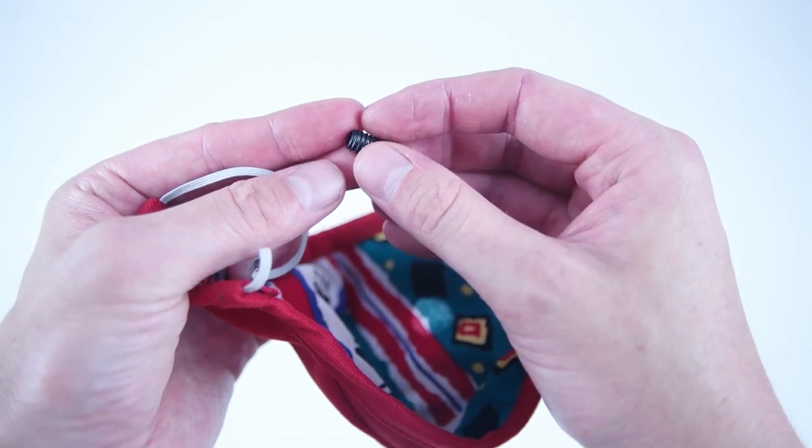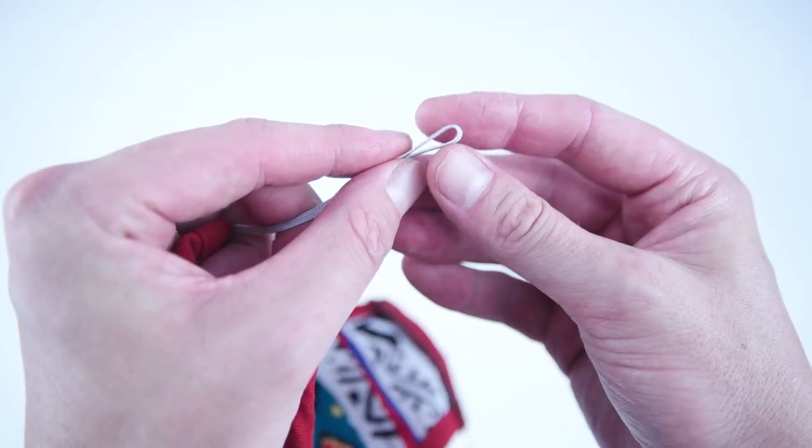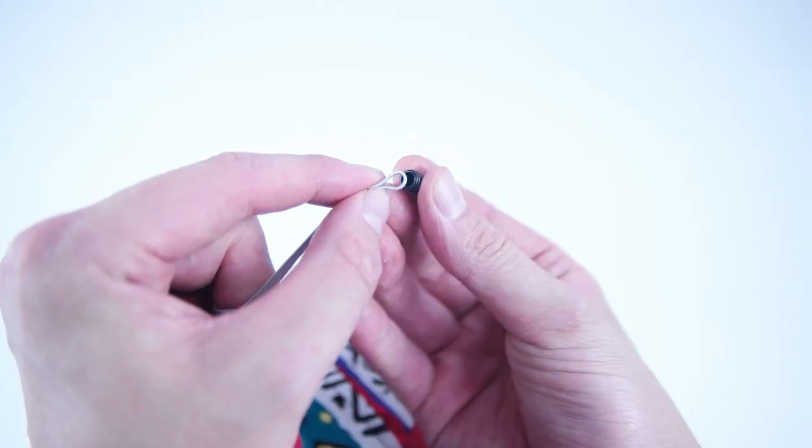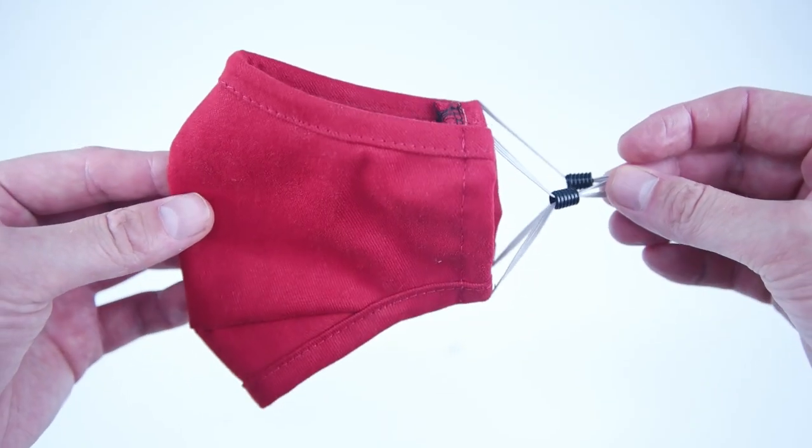If you're making these for other people and don't know their size, you can use elastic cord stoppers so you can adjust the elastic and it will fit everyone. If you're having trouble finding these, I do have a link in the description.